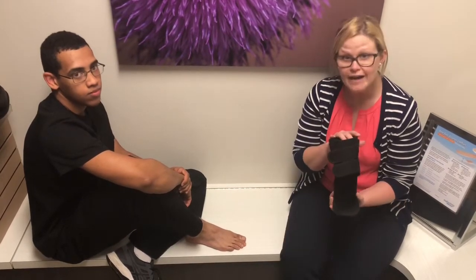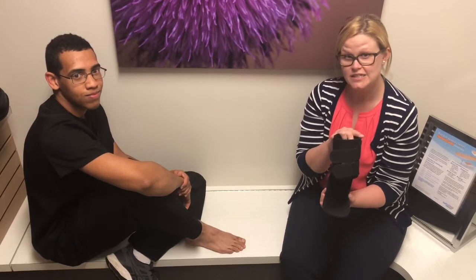I recommend a tall sock with any brace that goes above the ankle, but for viewer purposes we're not going to use a sock today. But at home, if you have a balance brace, I want you to have a sock on.